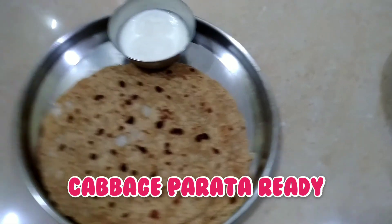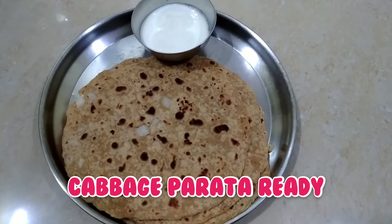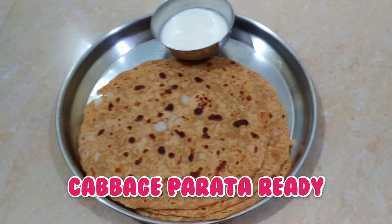The rice and potatoes are very tasty. It is very easy to cook with curry. The vegetables in the morning are very tasty — try it!